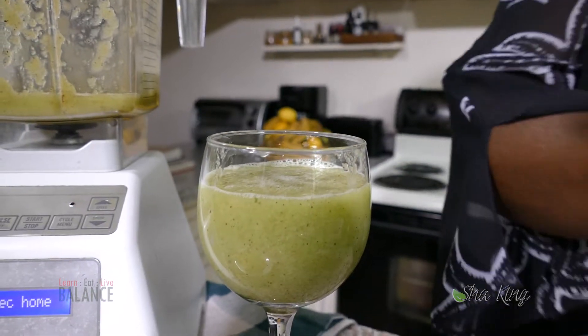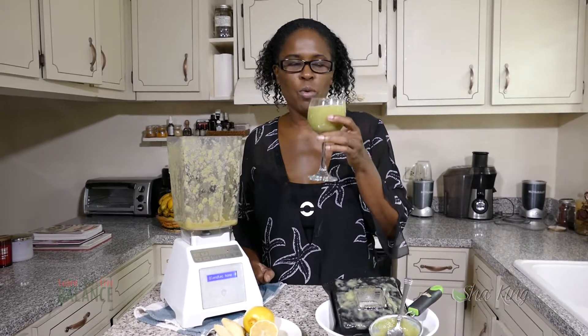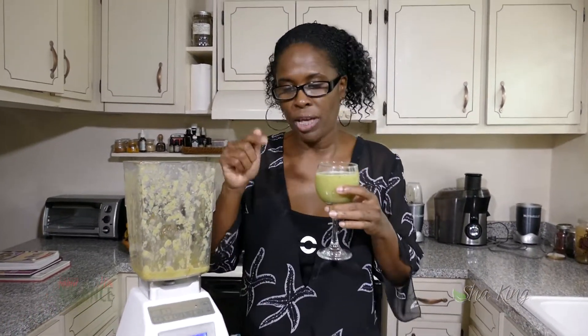There you go, and this would be a raw breakfast after Shea King's 21-day cleanse. Enjoy, and don't forget to subscribe — click the button below so you can see any of my future videos after the Shea King's 21-day cleanse. Enjoy your breakfast!